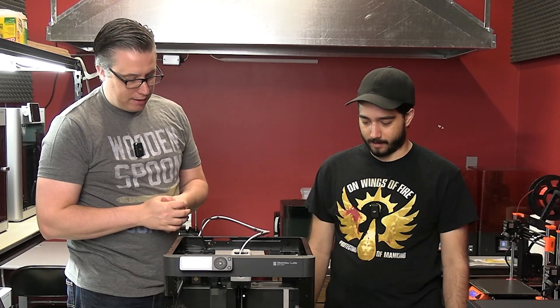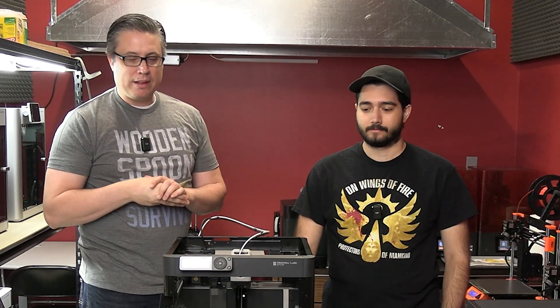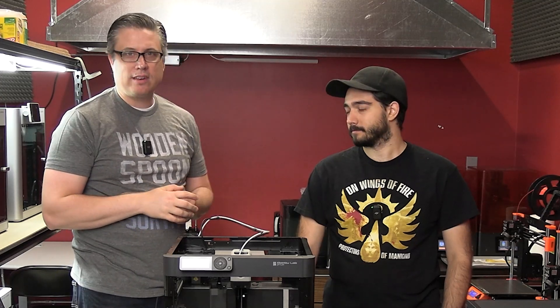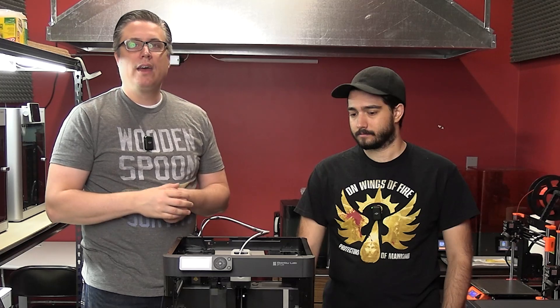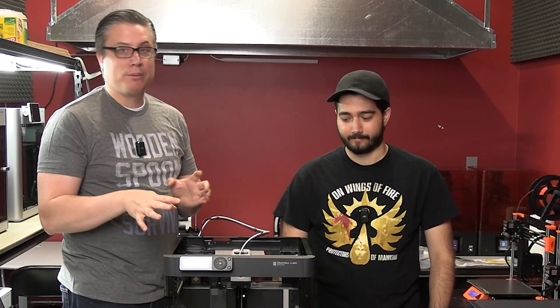I actually regret buying three X1 Carbons — I could have bought six P1Ps. I thought the P1P had to be worse because it's so much cheaper, but for our purposes, the answer is no. I now have a new printer recommendation: Prusa, you're off the list. I still need to try the Prusa Mark IVs, but they're way more expensive. For 3D printing terrain where you only need PLA, the P1P is your go-to printer. Use the link below to help support Mini Wargaming Forge via affiliate commission — and I want to be clear, I got that affiliate link after I got the Bamboo products because I loved them.